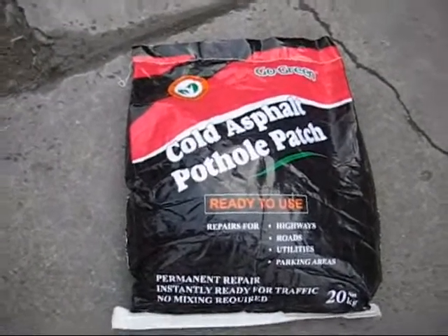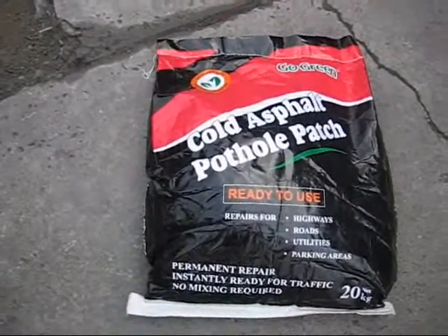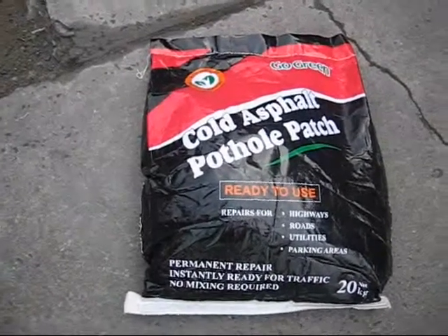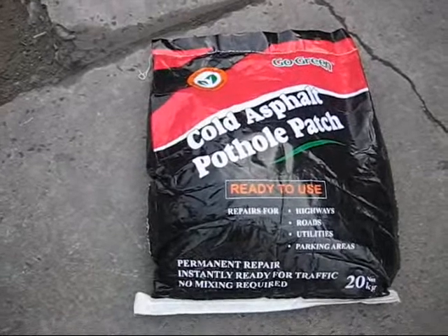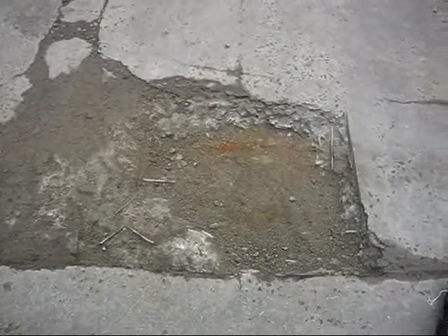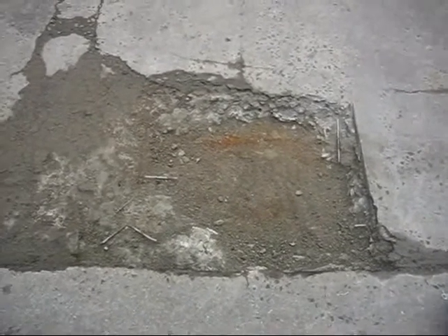Hi, thank you for purchasing Gold Green on Cold Asphalt Pet Hole Patch. We want to show you how to do it as easy as one two three. First, for example, if this is the area to be filled...